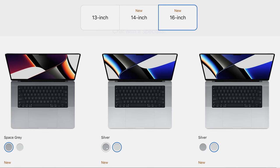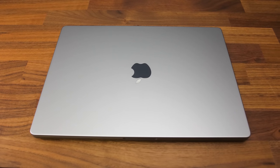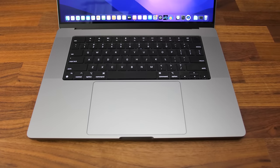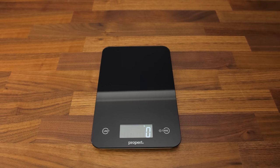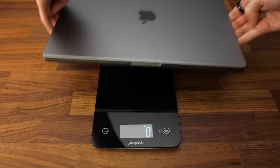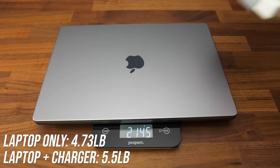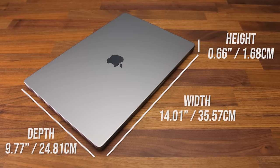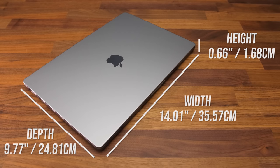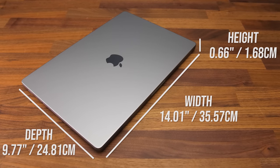The MacBook Pro 16 is available with either space gray or silver finish, and I've got space gray here. The aluminum build feels amazingly solid, and the metal corners and edges don't feel sharp. The laptop alone weighs about 2.15kg or 4.7lb, then 2.5kg or 5.5lb with the included 140-watt charger. Not too heavy and definitely portable. It's fairly small for a 16-inch machine, smaller than a number of 15-inch gaming laptops I typically test, while also being on the thinner side.